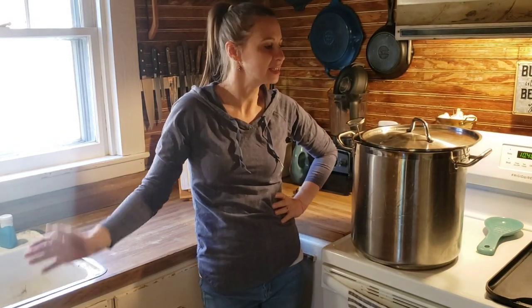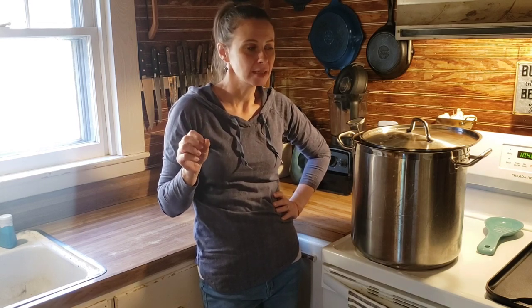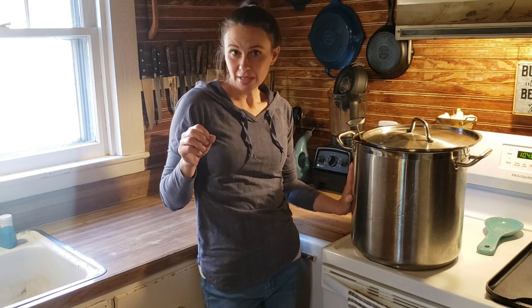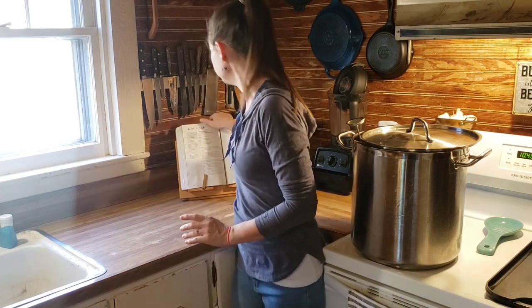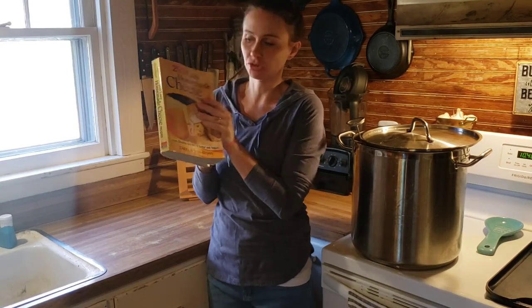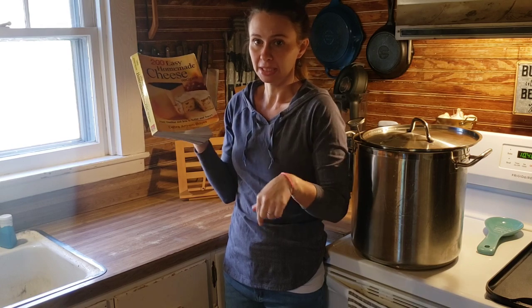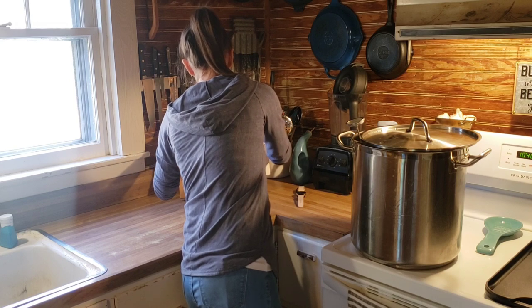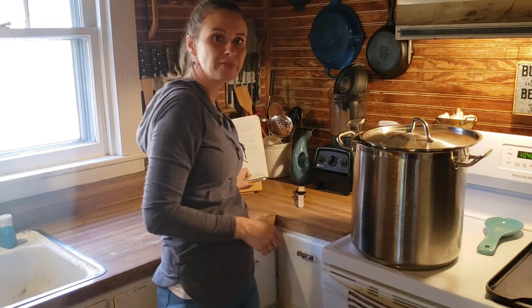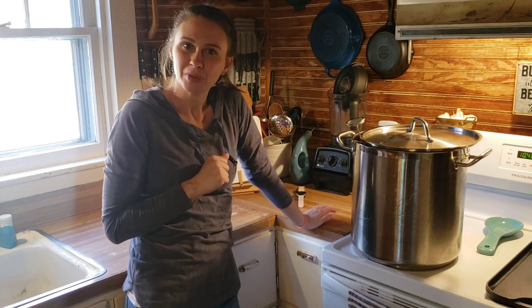Welcome back to Dry Hall Homestead. This is Danielle again and we're in the kitchen making another cheese. Today we're making a Monterey Jack. I'm going to use five gallons of raw milk. I go by most of the instructions in the 200 Easy Homemade Cheese Recipes book linked in the description box, but because I'm using raw milk my ingredients are going to be a little different — so come along and I'll show you how it's done.